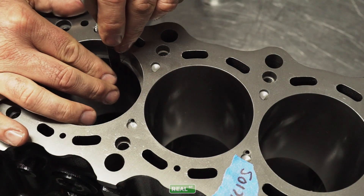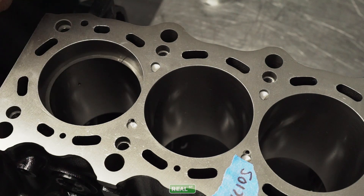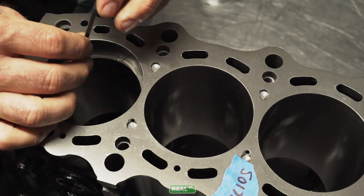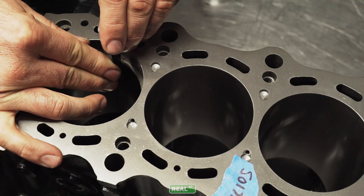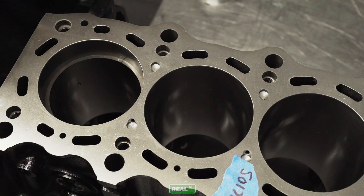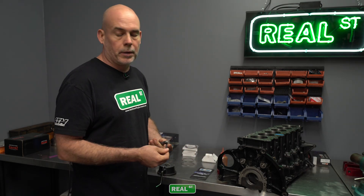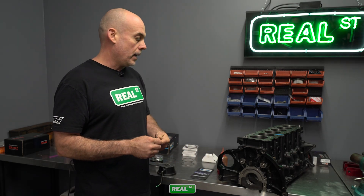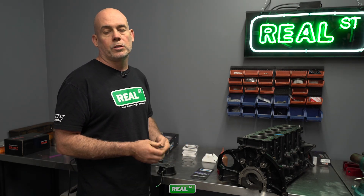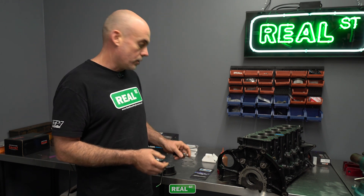We're just going to use a feeler gauge and see what we have to start off with. In this particular case we have 21 thousandths of an inch, and we're going to end up at 25 thousandths of an inch. So we have 4 thousandths of material to remove from the ring before we get to our target clearance.